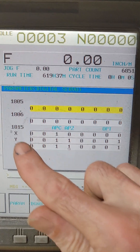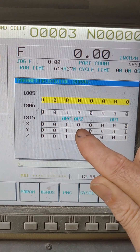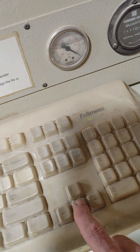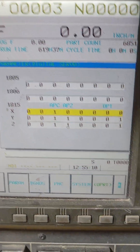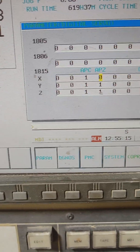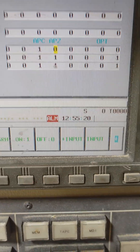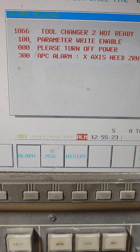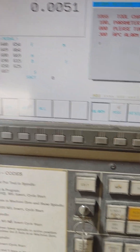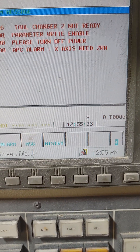Now what we want to do is go in here for the X-axis and change the ATZ to 1. So we'll hit the down button on the cursor keys, then hit the right arrow and put a 1 there. Once that's all lined up with the scribe mark, you hit 1 and it's going to store that position. It's going to tell you to turn off the power, so you're going to shut down the controller and then restart it. And that error will be cleared.